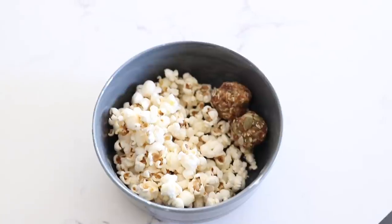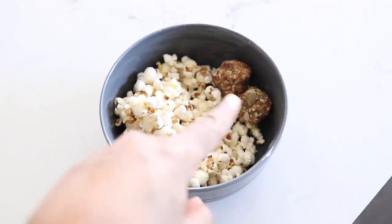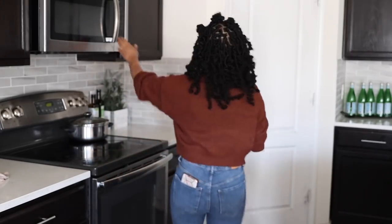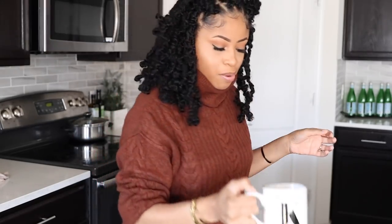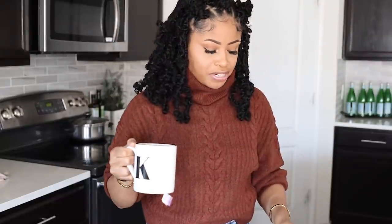This is my lunch — popcorn I just made on the stove. I put some nutritional yeast and salt on it, and I have my energy balls. Oh, I also have a passion tea, unsweetened of course. This is all I'm having right now; I'm really not that hungry, so I basically just made a snack.